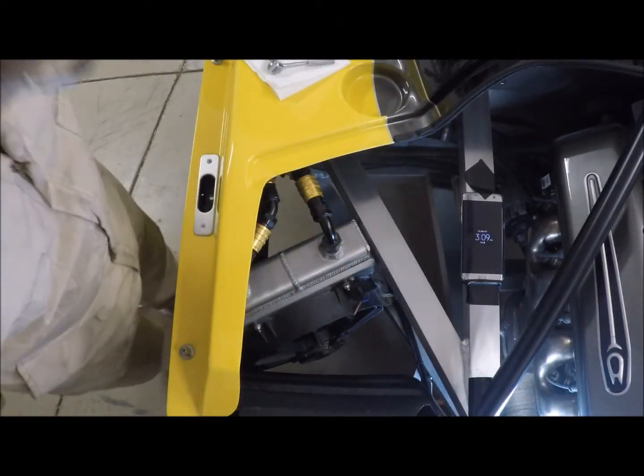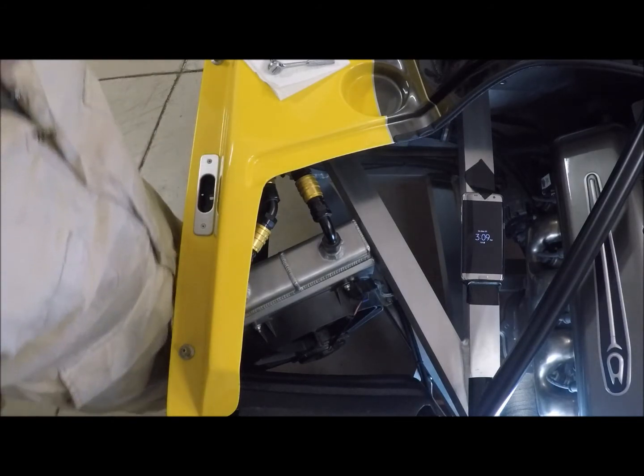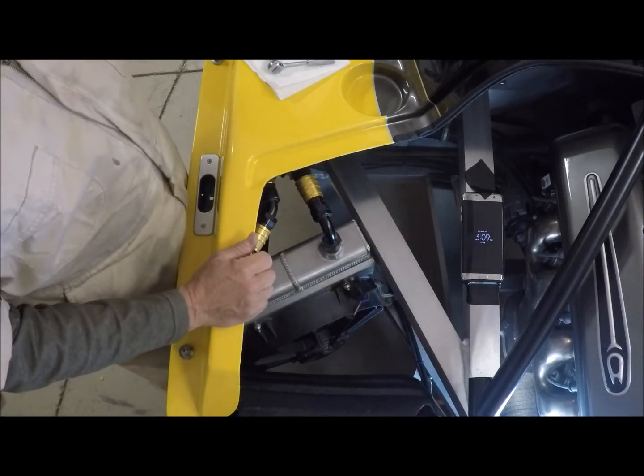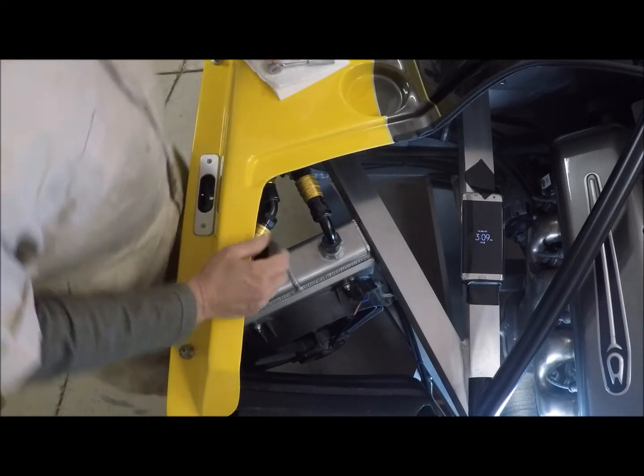Let's go ahead and get started. I'm going to pull this oil cooler out. I put my cell phone over here because it's got the time on it so you can watch that as I get started — it's about 3:09 right now. Let's get started.